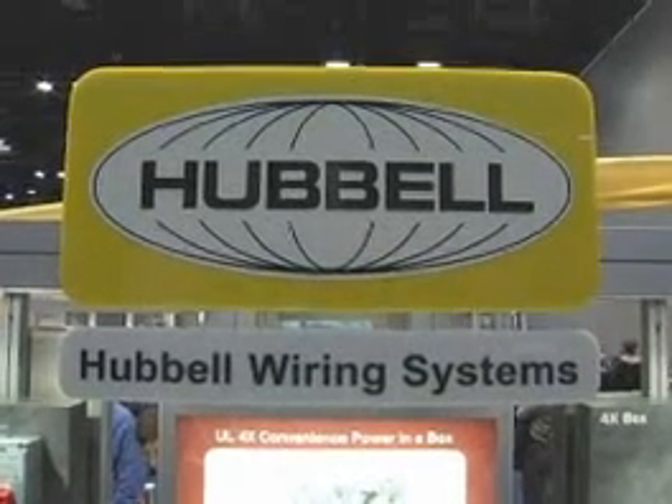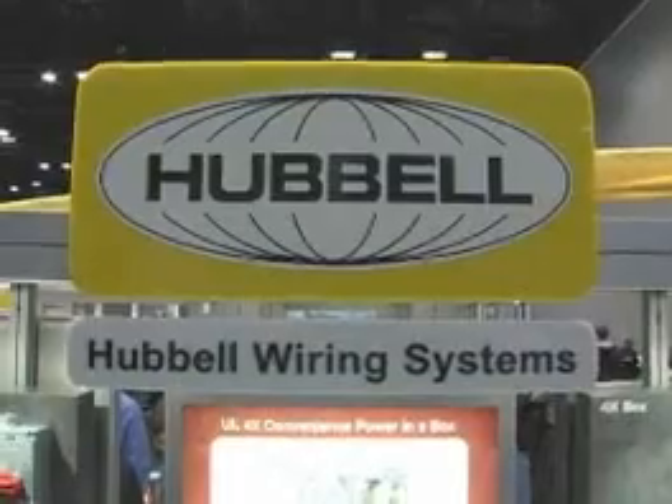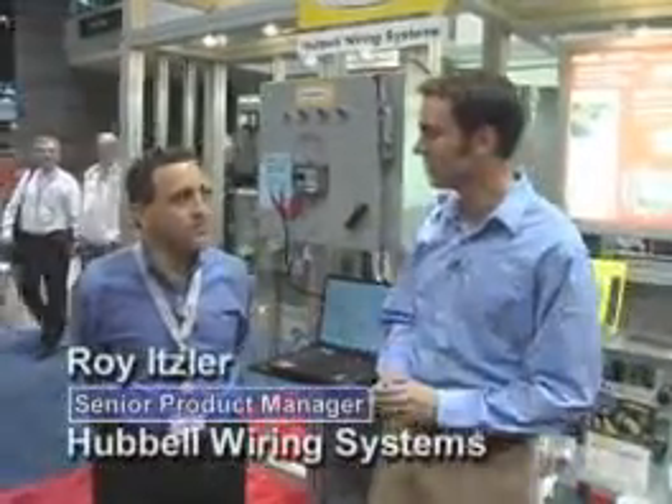Welcome, ladies and gentlemen. We're here at the Rockwell Automation Show. I'm at the exhibit with Hubble right now. My name is Chris Maloney. I'm going to be your host, and I'm here with Roy Itzler. Roy Itzler is going to tell us something about PanelSafe — a product offered by Hubble. Tell us, what have you got here, Roy?